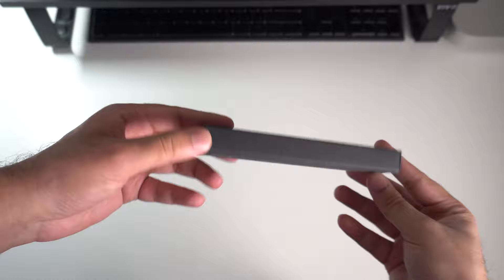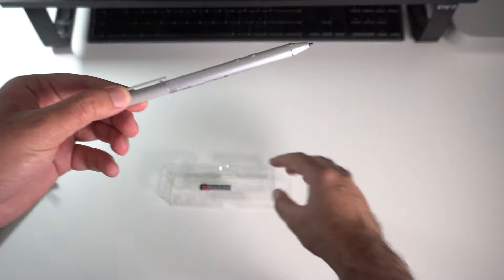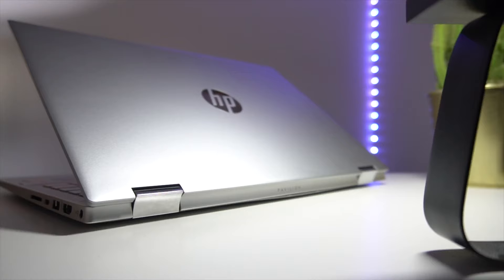Finally, you have a smaller box containing another instruction manual, a couple of extra tips for the HP pen, the HP Active Pen itself — which matches nicely with the color of the laptop — and an Energizer battery cell which powers the Active Pen.